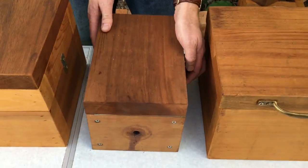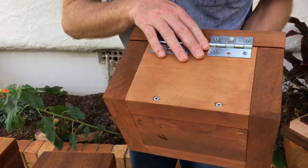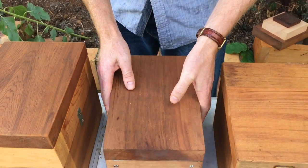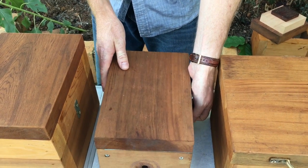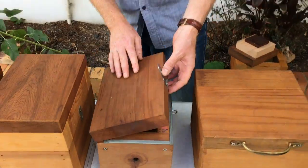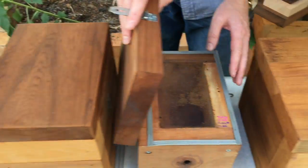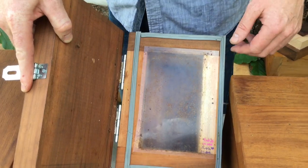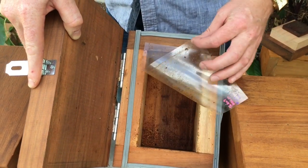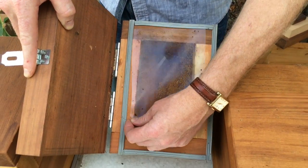We'll start off with the Australis first. This is a 2-litre box made out of Western Red Cedar, just for a bit of temperature control and good weathering ability in the rain and sun and everything else. These couple of boxes have been oiled, and that one's been treated with some marine varnish.